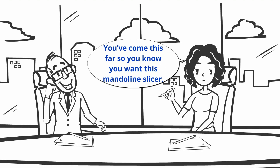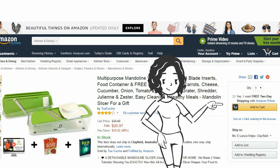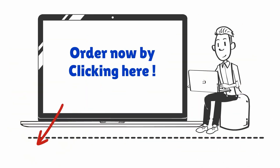You've come this far so you know you want this mandolin slicer. To get it, click on the bottom left-hand corner of this video now on the overlay. Go to Amazon, click the add to cart button, put in this coupon code and place your order. If you're a Prime member, shipping is free and you should get yours delivered to your front door in two business days. Order now by clicking here.